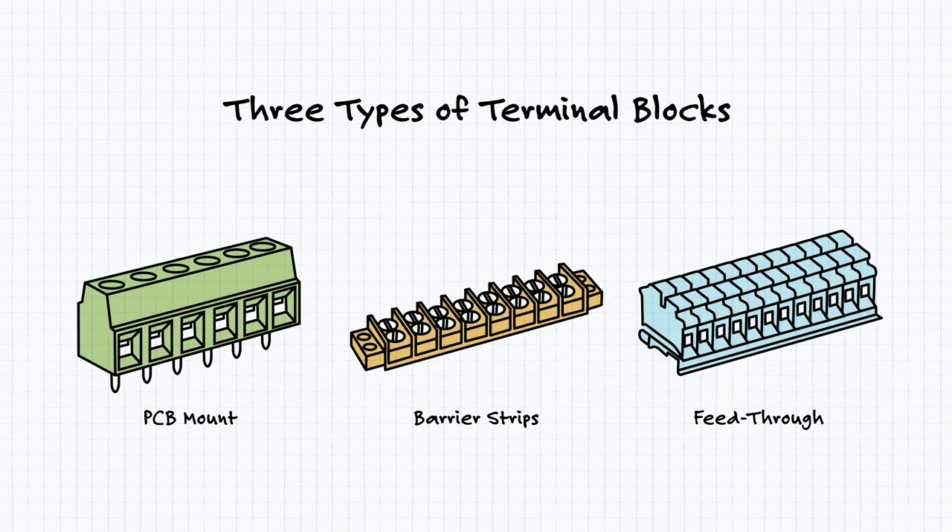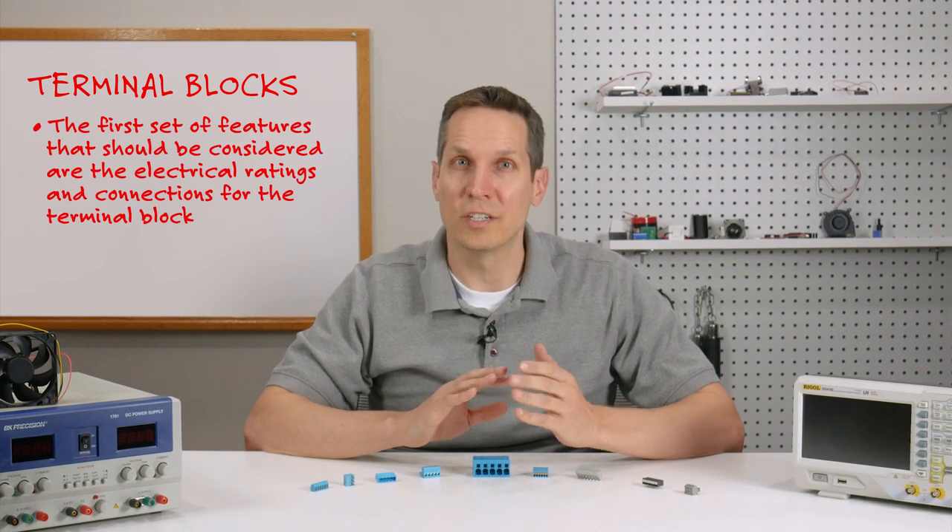In my experience, when people are referring to terminal blocks, the PCB mount type is the one that first comes to mind. And while nearly all of the features we discuss today will be applicable to any of the three types, I will be using PCB mount terminal blocks as examples.